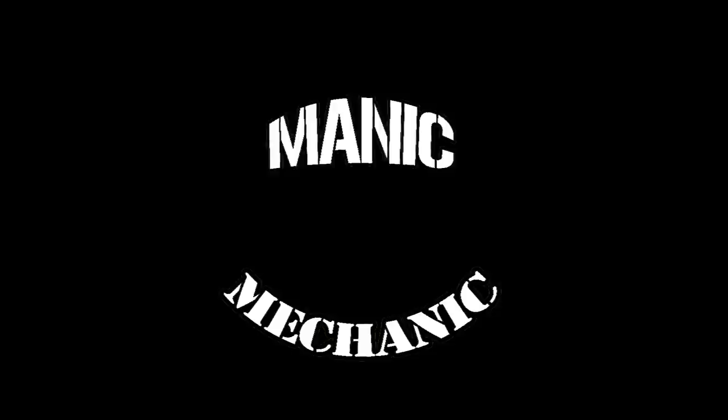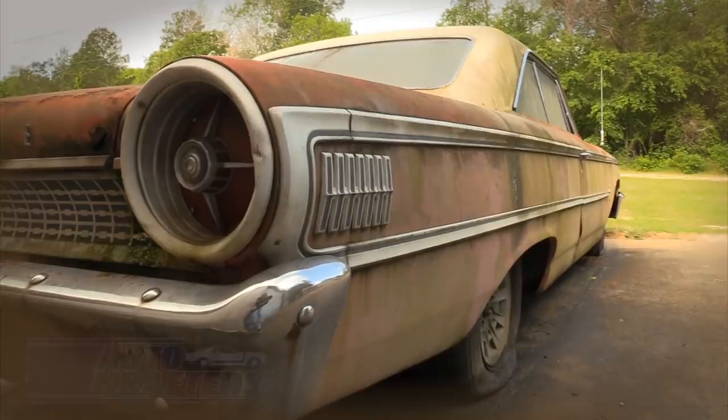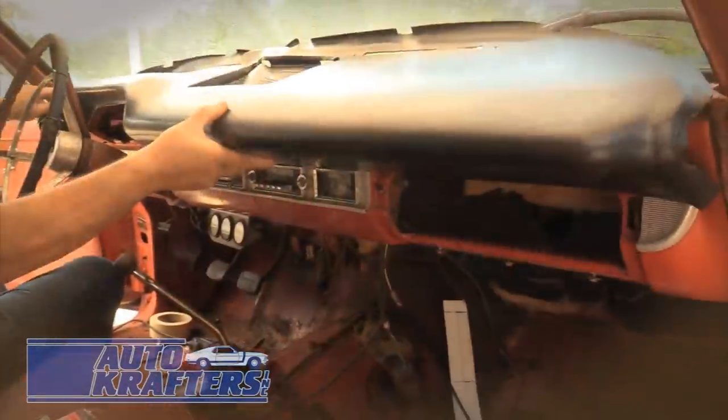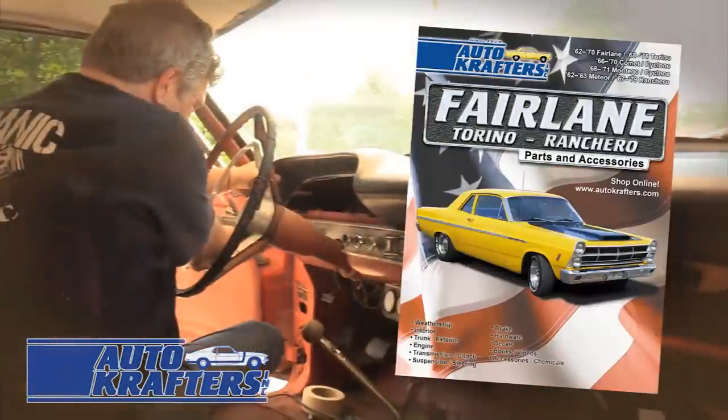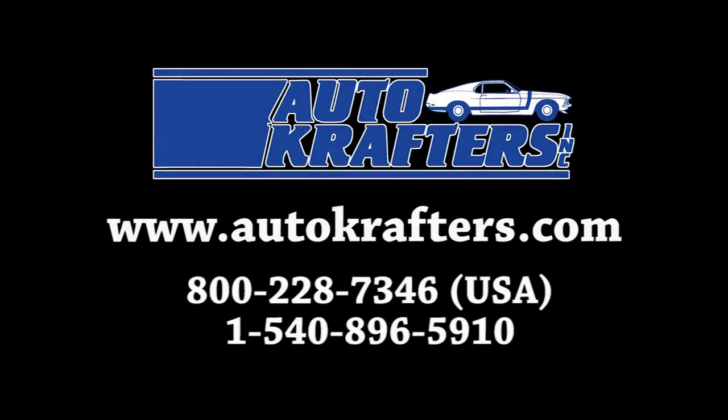If you've got a 63 or 64, you'll really want to pay attention. We offer quality parts for Falcon, Fairlane, F-Series, Galaxy, Maverick, and Pinto — contact us today. All right, guys, we're going to talk about the ugly first.